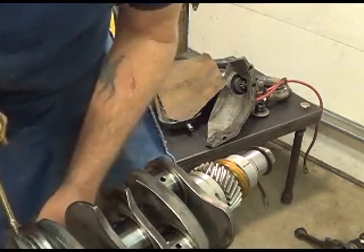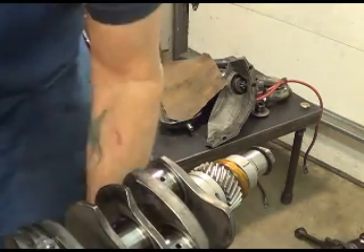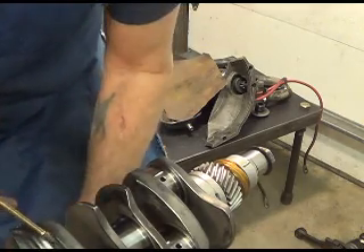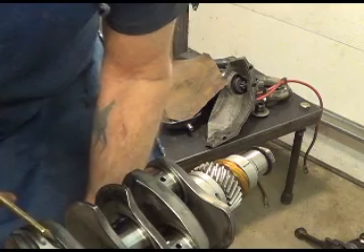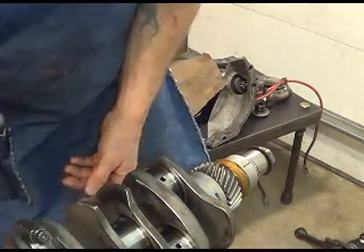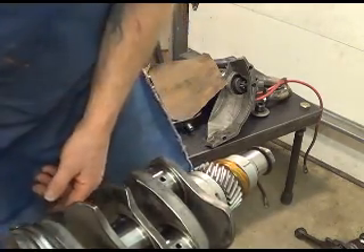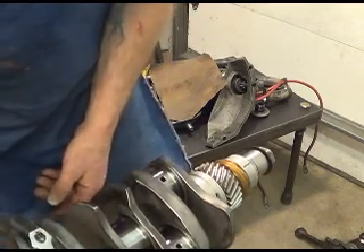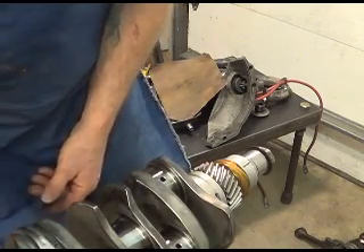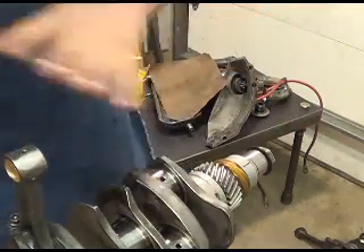I'm not going to tell you what I'm using. Anytime you discuss anything about oil, everybody gets all riled up and says mine's better and so on. So you use what your grandpa taught you to use. I recommend that you use whatever you like, and lots of it, and mix it in with whatever your little recipe is — mixed in with the motor oil that you're going to use in your car. Whatever motor oil you like and run with, that's what you should slather everything with.